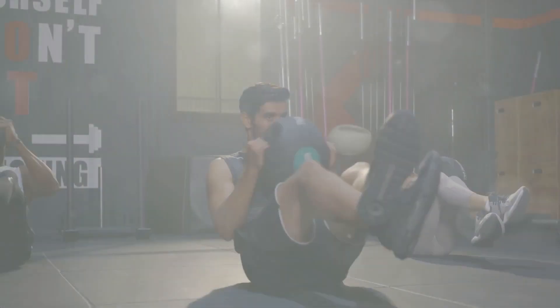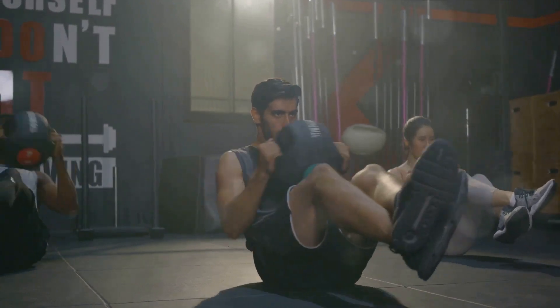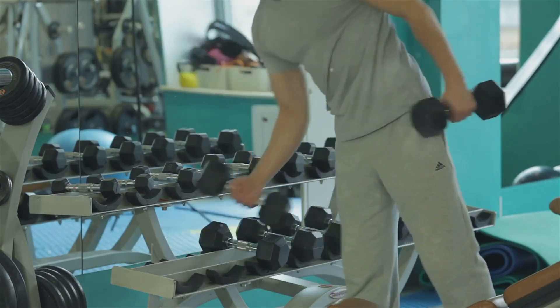Understanding the workout routine is crucial before diving in. Our workout is designed with four distinct exercises, each specifically targeting different areas of your abdomen. This approach ensures a comprehensive belly fat burn.